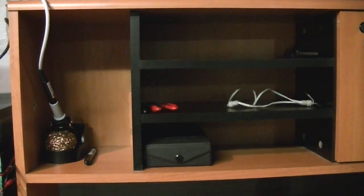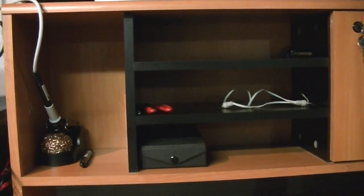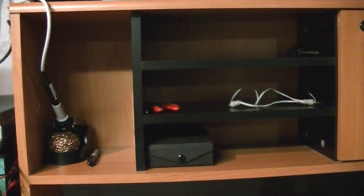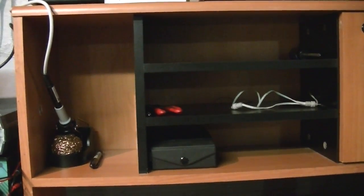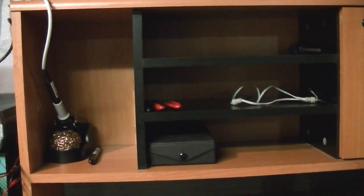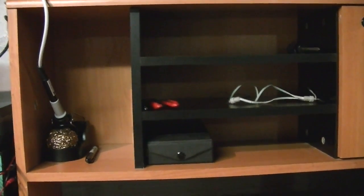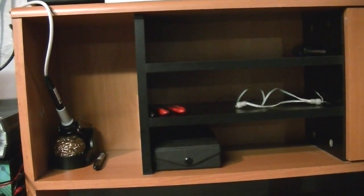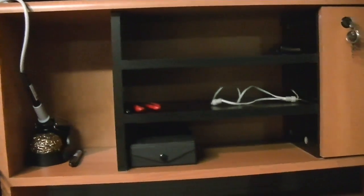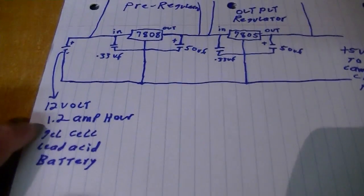Regardless, I'm not going to let that happen again. So what I decided to do was use some gel cell lead-acid batteries I have and build a voltage regulator for them. I'll use that to power the charging port, and that should at least double my battery life.